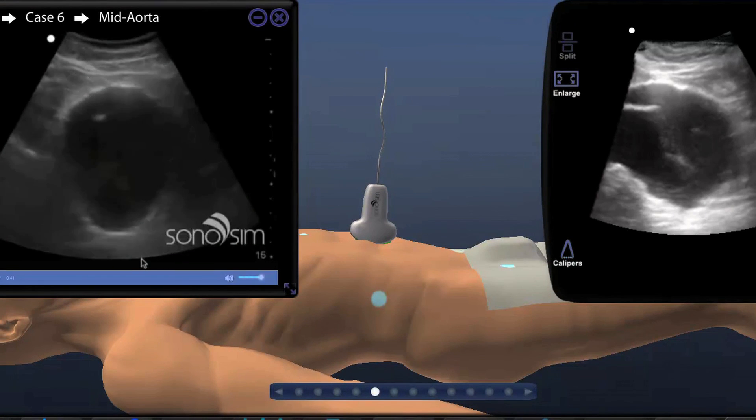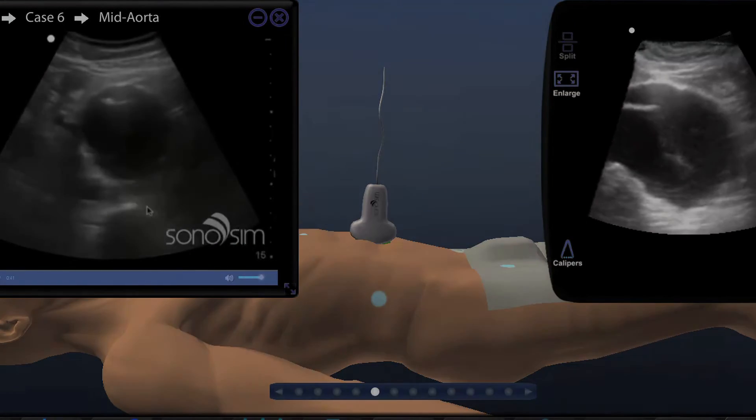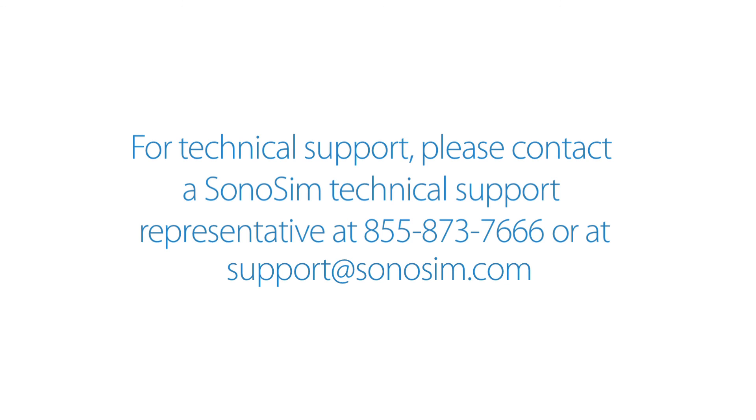This is an example of abdominal aortic aneurysm. Here's a spine shadow scene. Thank you for choosing Sonosim LiveScan. For technical support, please contact a Sonosim technical support representative at 855-873-7666 or at support@sonosim.com.